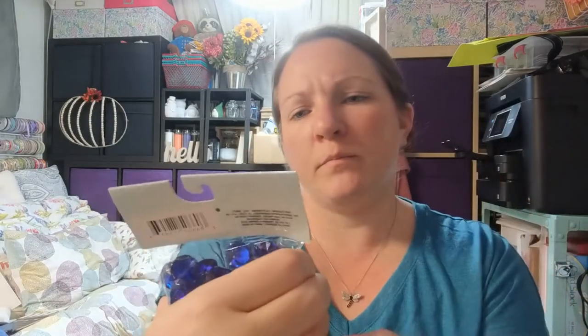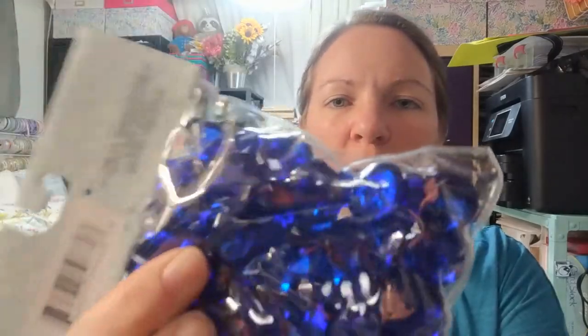Here's something I found that I'm going to try to make something with — these sapphire-blue gems. Sometimes they have them in red or clear. I've seen people use them to decorate vases and stuff. I haven't figured out what I'm going to do with them yet, but they're a really pretty color and nice shape.